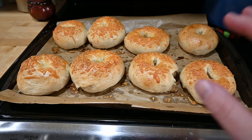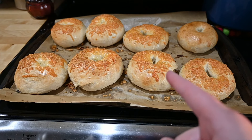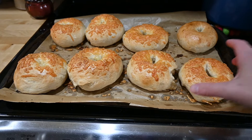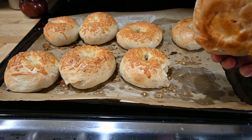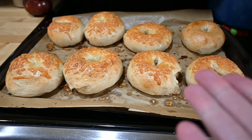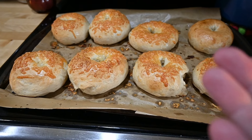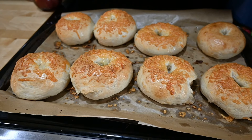I'm going to let these sit for 20 minutes on the tray, because that's what the directions said, and then move them to a wire rack. The bottoms look nice. Honestly, one of these bagels might be dinner tonight — we'll taste them eventually.